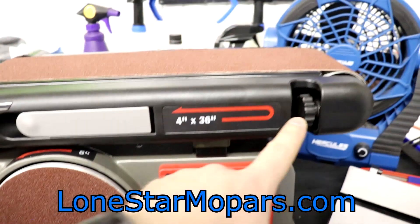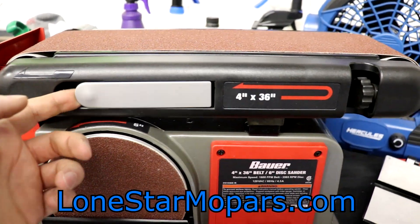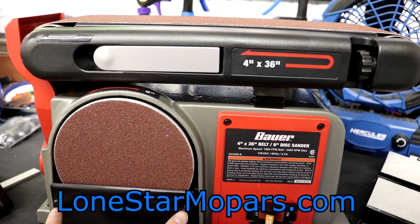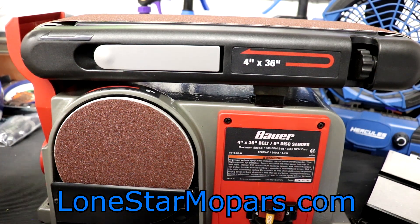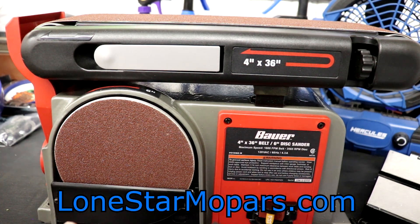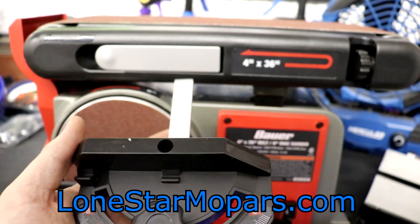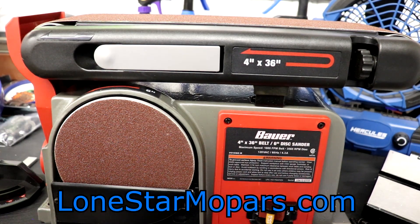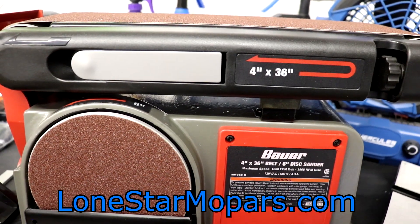The belt tensioner — or adjustment knob — is here. To change the belt, there's this little lever, and it's pretty simple. To change the disc, it's a little more complicated with two screws. The miter gauge here is plastic on a piece of aluminum flat stock — the aluminum does look nice. It goes basically 60 degrees in either direction. Obviously you'd want this to be level unless you're going for unique angled cuts when sanding things down.